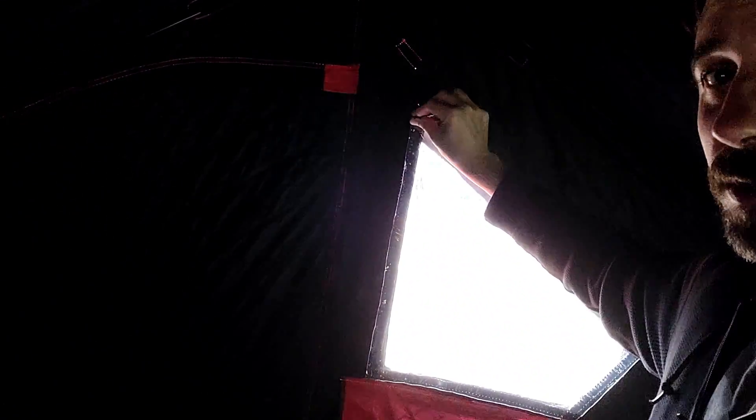What I decided to get was the Eskimo 949i — the 'I' means it's insulated. The reason I chose this one is because it's insulated, which should trap heat in a little better. The other reason is the windows are removable, so if they ever crack they should be easy to replace. Also, I can pull a window out and make a stove jack so I can put my wood stove in here.